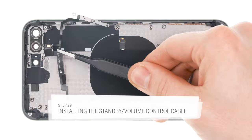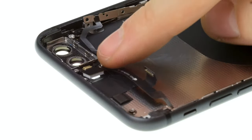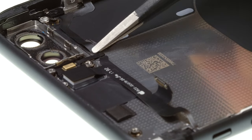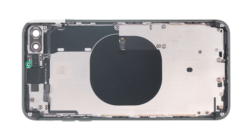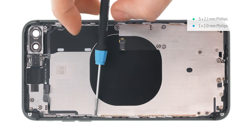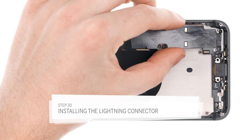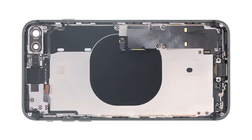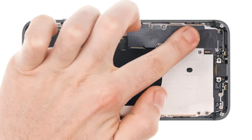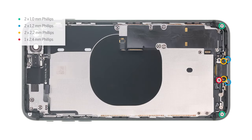Now insert the flex cable for the standby and volume buttons and paste it to the case. Make sure the contacts are where the buttons are. Place the microphone and the flash in their openings and press them in. The gasket around the microphone has a small hole that fits exactly over a plastic pin in the back cover. Then attach and fasten the bracket of the flash. If the cable fits well, fasten the various screws for the buttons. Then insert the flex cable of the lightning connector and press it on. If necessary heat it to soften the glue. Make sure everything is in place and the flex cable is positioned right. Also stick the small microphones to the case. Then fasten the lightning connector screws.